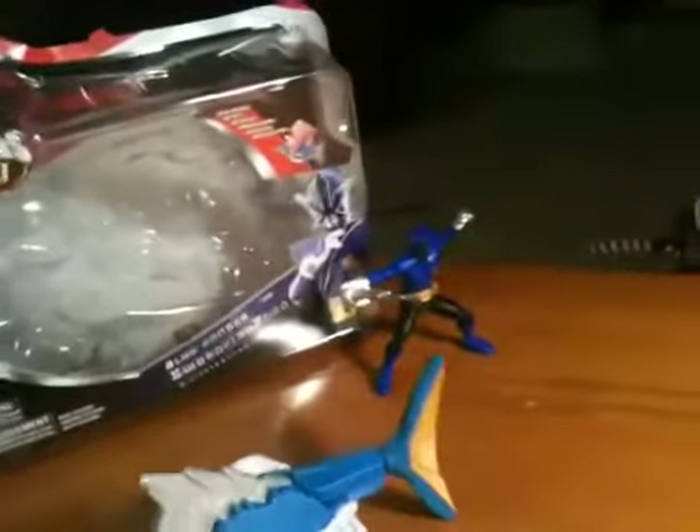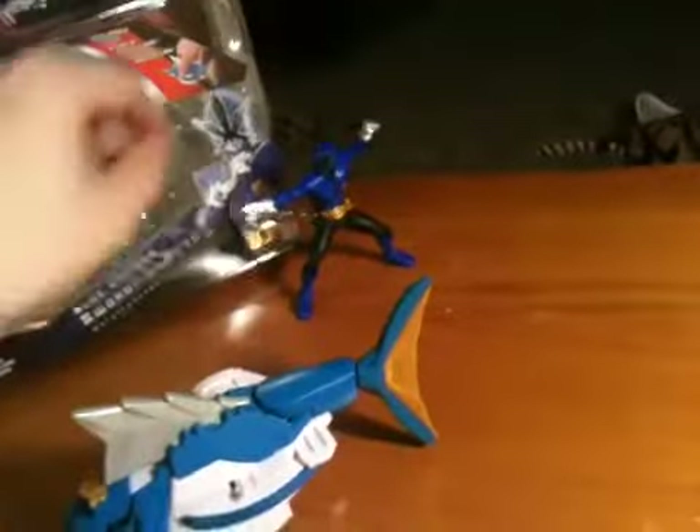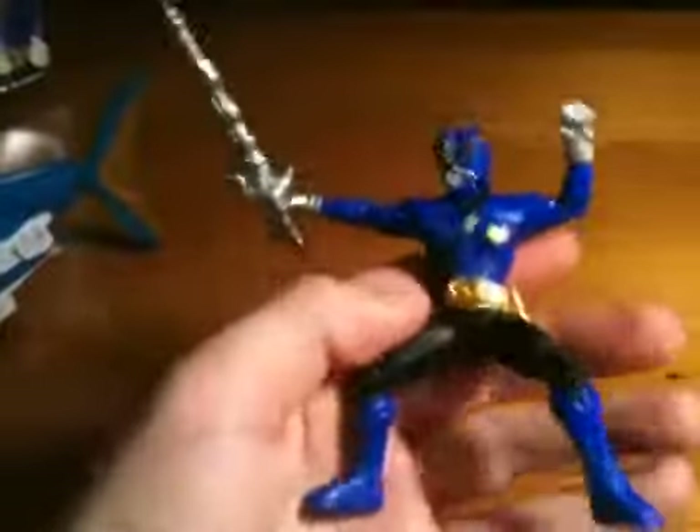I really don't know why they add all that. This is the Blue Samurai's personal zord, in addition to the Dragon. Really quick on packaging — same as the others. Let's get this little guy out of the way.